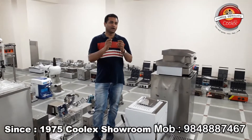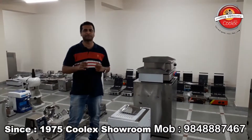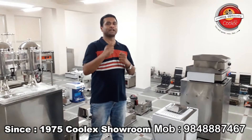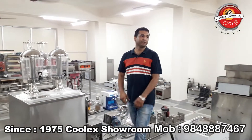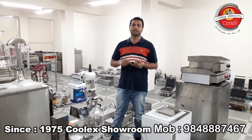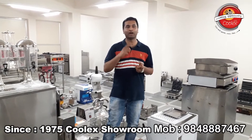Whatever you are searching for in the market, send us a photo and we can give you the best price. We are direct importers and you can get the best machine. Don't forget to send the photo. Remember our phone number: 984-888-7467, again 984-888-7467. We are from Poolex Industries, Vijayawada, Andhra Pradesh. Come visit our showroom.